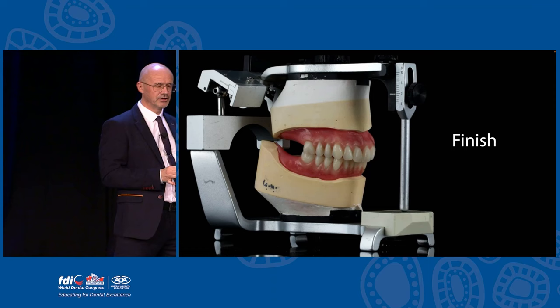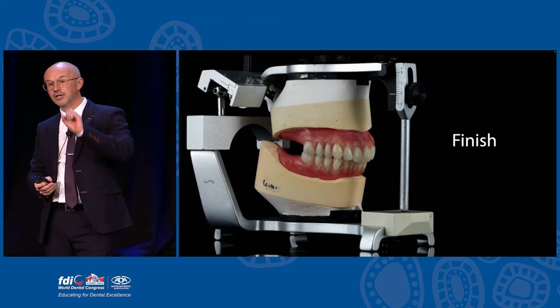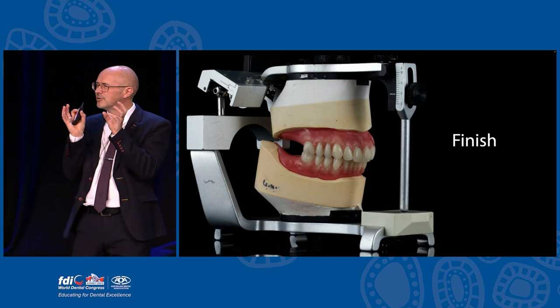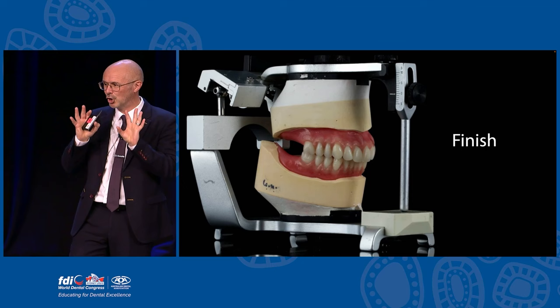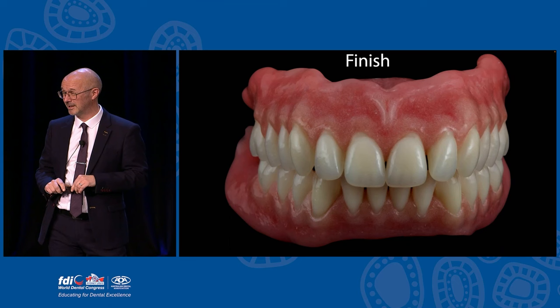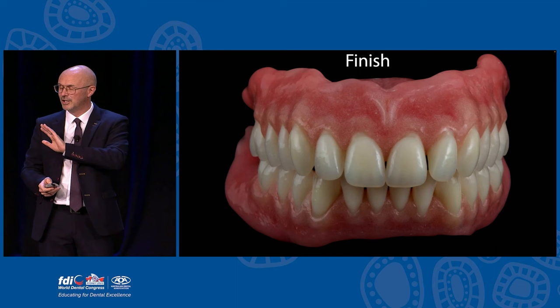Rowan finishes the dentures. The lower one is going to be implant-supported so we metal reinforce that, because they're often prone to breaking. For the upper, I would like to metal reinforce it, but because the maxilla is so flat I want maximum suction - I find that reinforcing with metal means the suction is never quite so good. So we've gone for an acrylic-based upper. That's the denture finished. Rowan's done a lovely job but they just look like a 20-year-old's teeth - very young. But that's what she wanted and aesthetics is just down to what the patient wants.